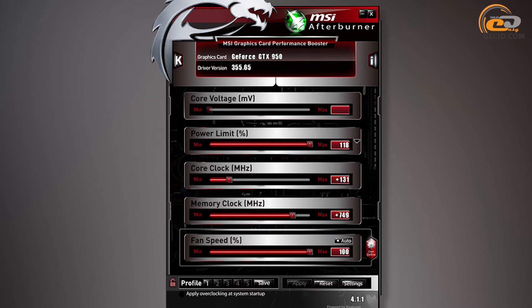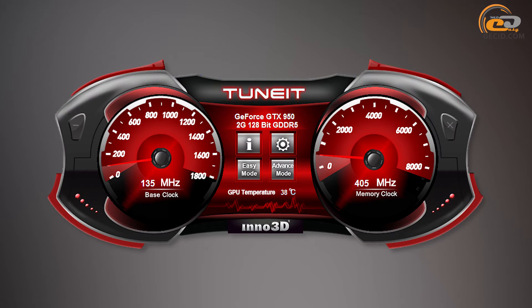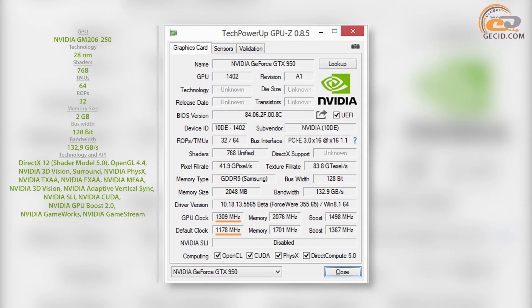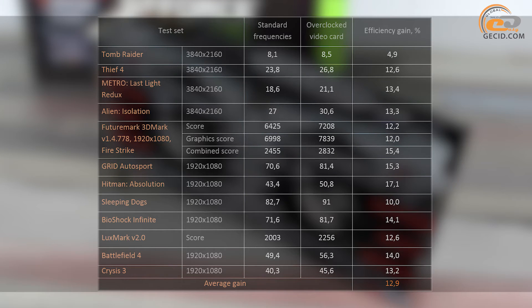Overclocking was performed using MSI Afterburner 4.1.1. Only the Inno 3D Tune IT utility had the ability to raise the core voltage. The nominal GPU frequency was raised from 1170 MHz to 1309 MHz, an increase of just over 11%, while video memory was accelerated from 1701 to 2076 MHz, an increase of 22%. During overclocking, fan speed was fixed at maximum and the GPU temperature did not exceed 60 degrees, though noise became uncomfortable. Average performance increase was 12.9%, bringing the card close to the non-reference GTX 960.